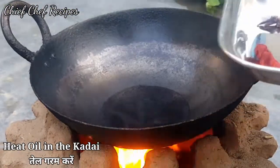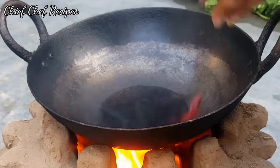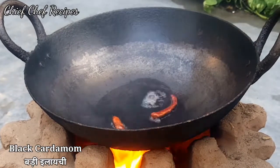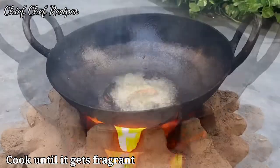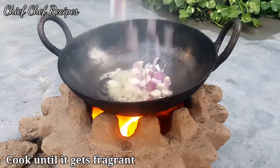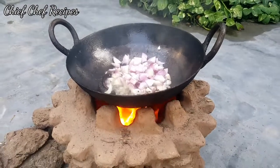Heat 1 tablespoon of oil with 2 lal mirch, 1 large lychee, and jeera. Once the jeera softens, we will add onion.